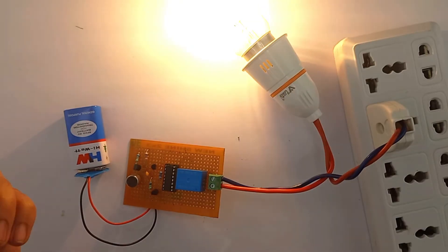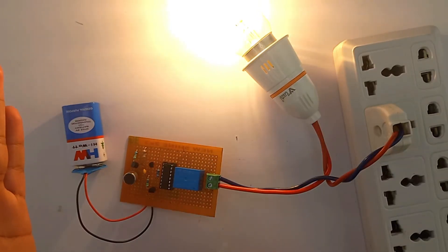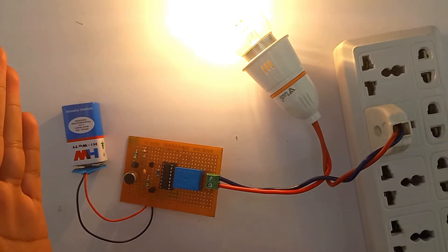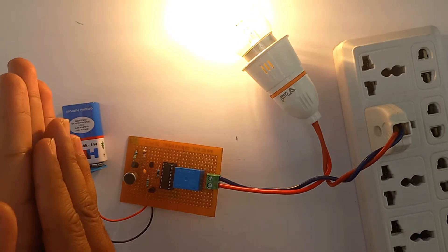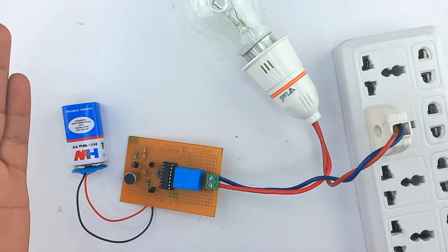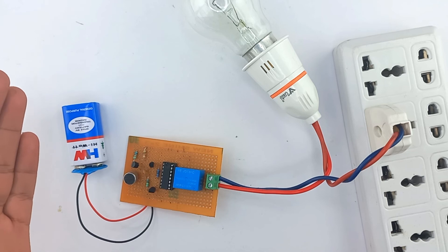As you can see, with just one clap our bulb glows up. Now clap again and see — our bulb will turn off. As you can see, our bulb got turned off with another clap.